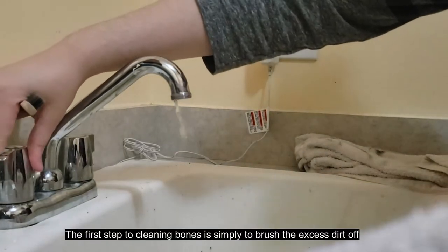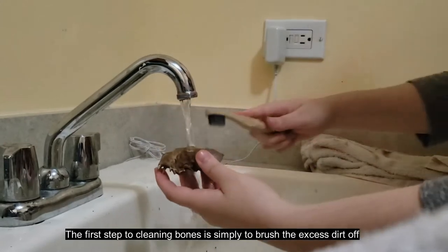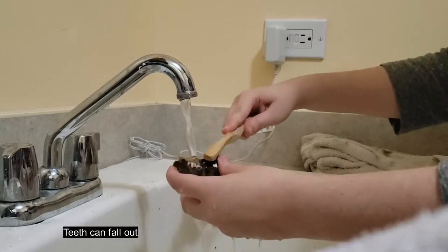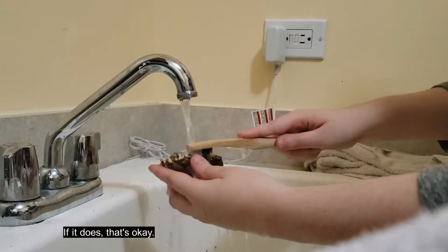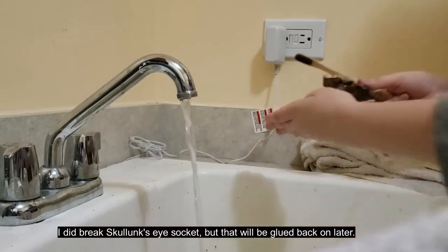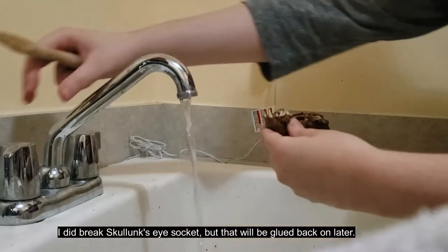The first step to cleaning bones is simply to brush the excess dirt off under some water. Bones can be fragile and teeth can fall out — if that happens, that's okay. Just set any broken pieces off to the side. I did break Skullunk's eye socket, but that will be glued back on later.